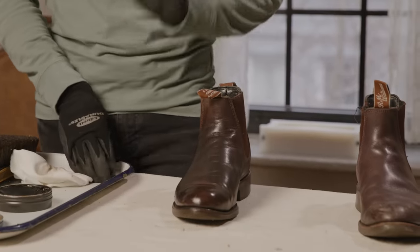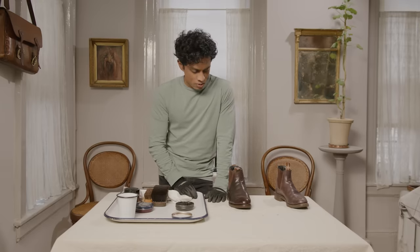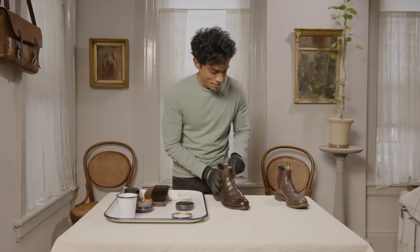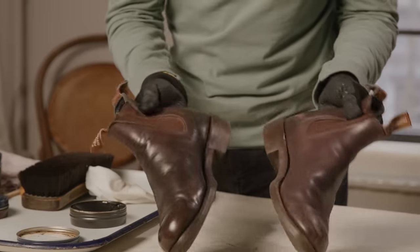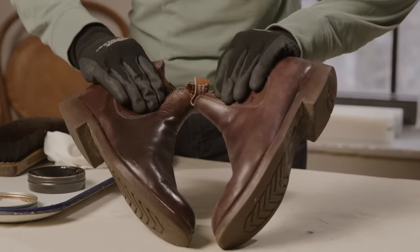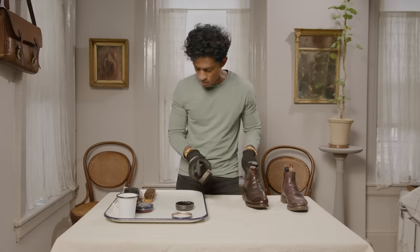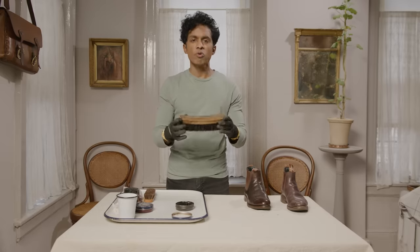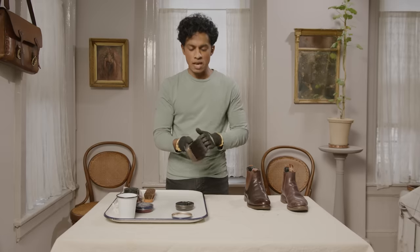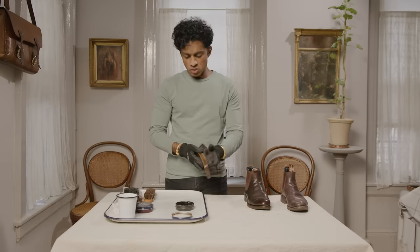At that point, the boot is still kind of damp, so I would wait about half an hour and then do the next step. Let's just say half an hour went by. I take my nice shoe brush — look at this beautiful thing. This is a horsehair shoe brush. I do have another one I use for brushing off clothes, but this one is the shoe brush. This is the new version — a brush you could buy in shoe shops today.